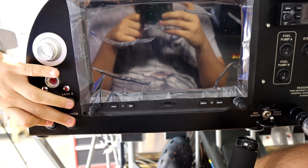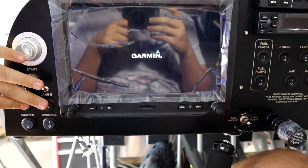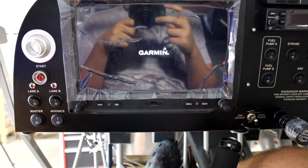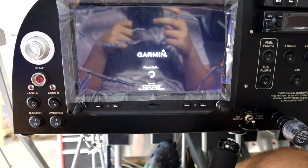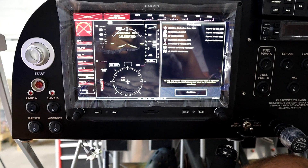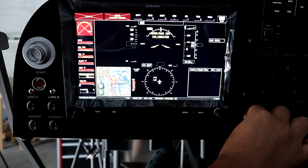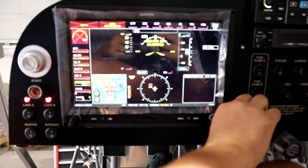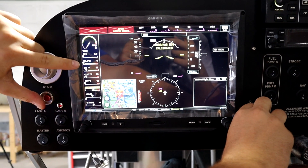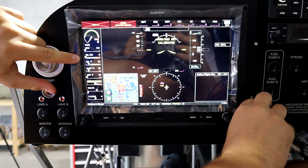I've charged the battery all the way up because I killed the battery before. I'm going to boot the system up - I've already configured the engine page to display all the correct gauges. Turn lane A and B on - you have to have both of them. What my brother's going to do: watch the oil pressure readout on the quick side. While I turn, as soon as you see that number change, tell me and I'll stop turning - because that's when we have oil running through the system.